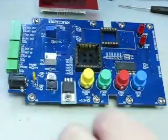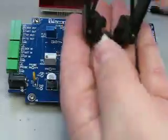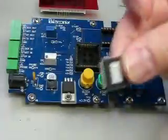Give it a squeeze — boink — comes right out. So look at that. Now if you want to put a new one back in, here's what you do.